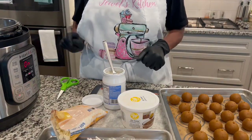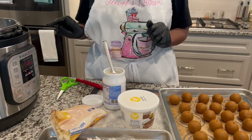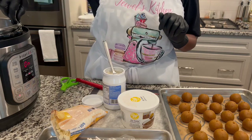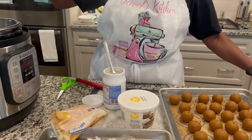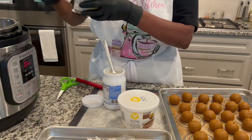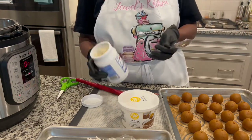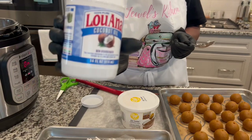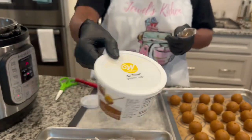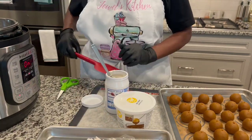Hello, this is the Instapot girl Jewel and we're back with another video. Today we're going to be melting some chocolate in your Instapot. You can use a pan or a bowl to set it up. Make sure you have a little something to keep it from sticking. Put the chocolate in with some milk to help melt it. You can use coconut oil or Easy Thin from Amazon — I've already put some coconut oil in there.